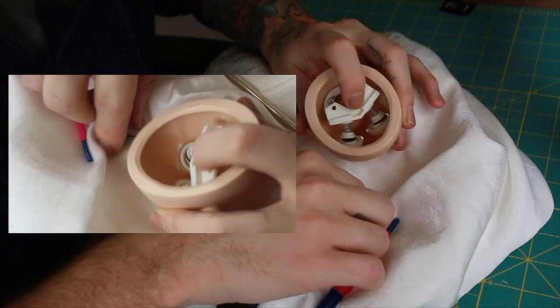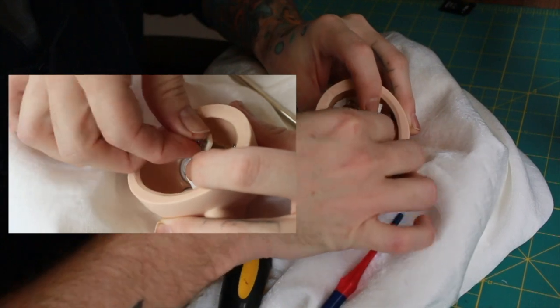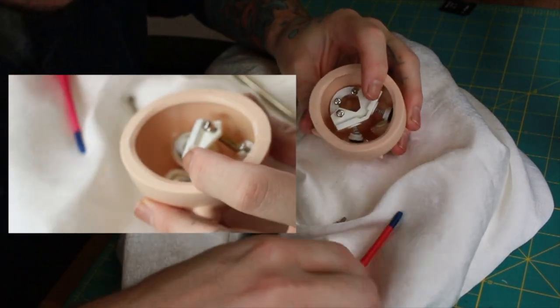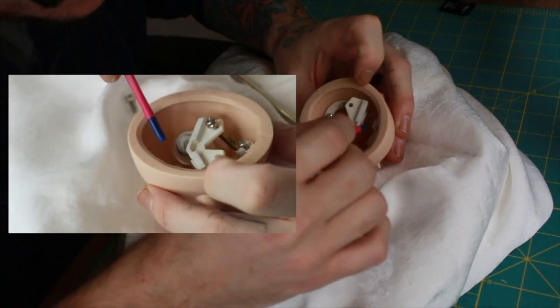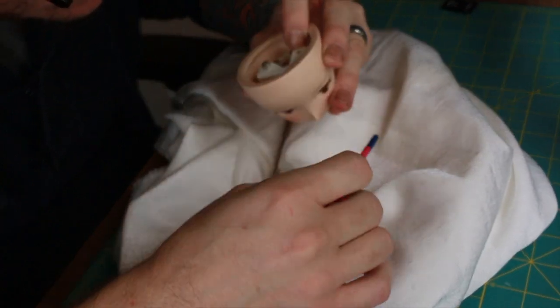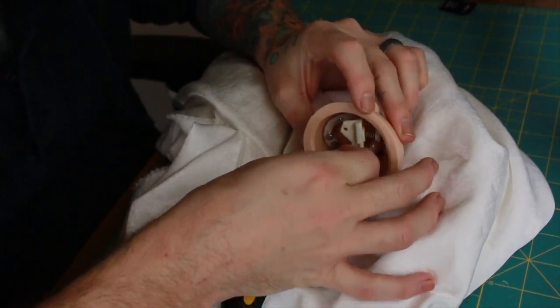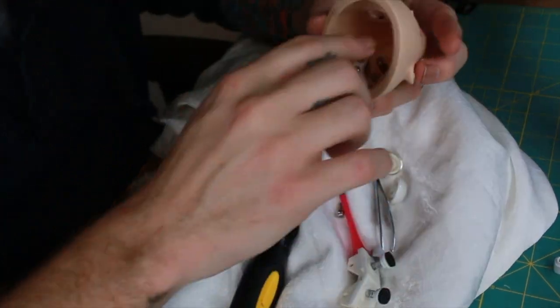I eventually remembered I could unscrew the top and thought I'd just unscrew the top half, put the eyes where they need to go, and make it work — but that was easier said than done. I still couldn't get the pressure to sit on the eyes appropriately; once I got one eye in, I'd try the other side and it would just pop out. I got super frustrated and then realized I had the whole thing too close to the eye holes.